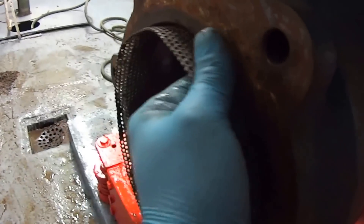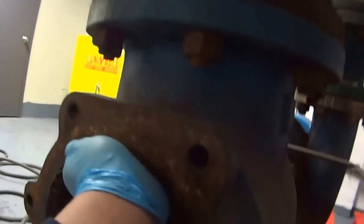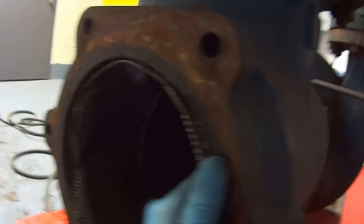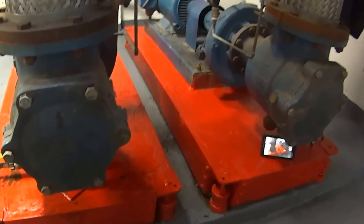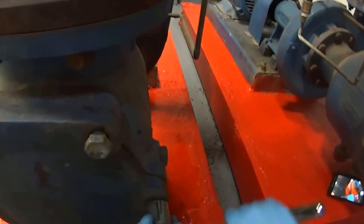I'm going to go ahead and put the strainer back in. I want to get it straight — nice and straight. I'm not hung up. I'm going to tighten up with these guys right here.